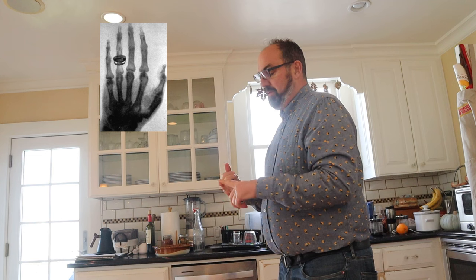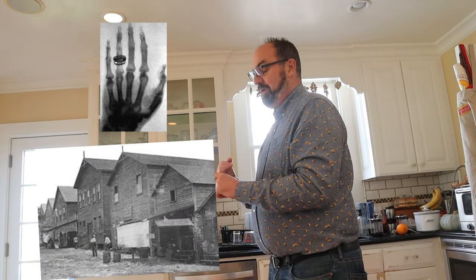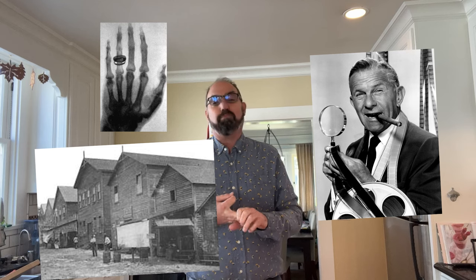Excellent. Now, in 1896, the first x-ray was taken. The city of Miami voted to incorporate — that was about 300 to 400 people living there. And comedian and actor George Burns was born.